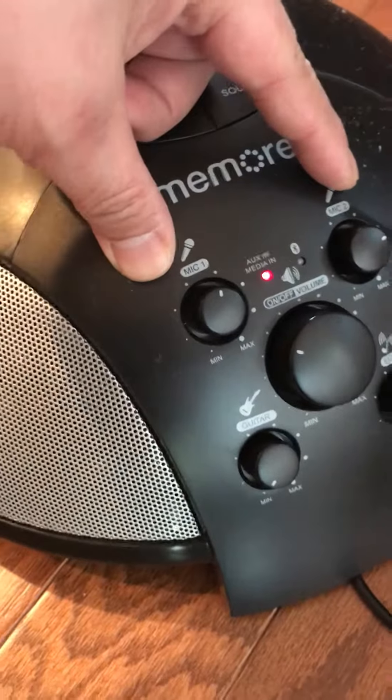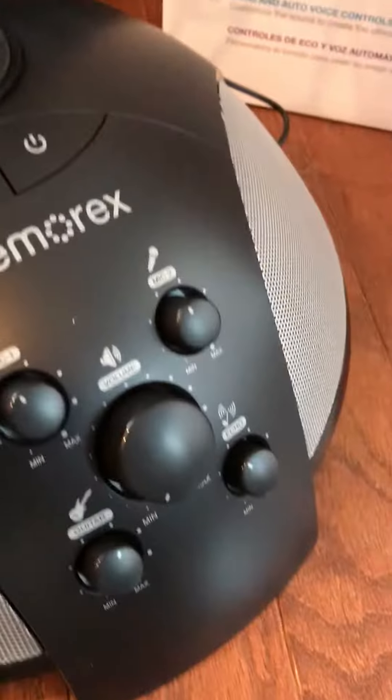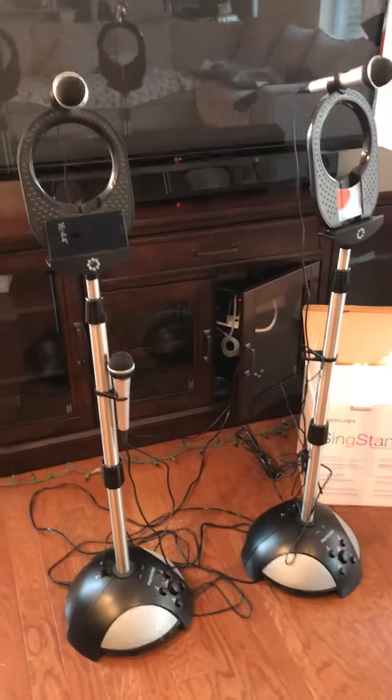Otherwise, they both have two dials for microphones, one guitar input, one echo, and a volume control — same thing for number 2. So that concludes the comparison between Memorex Stand number 2 and number 3. Thank you.